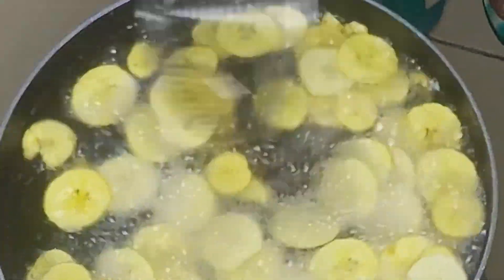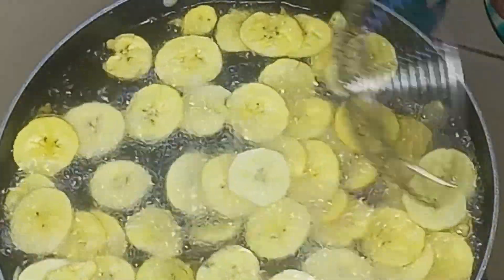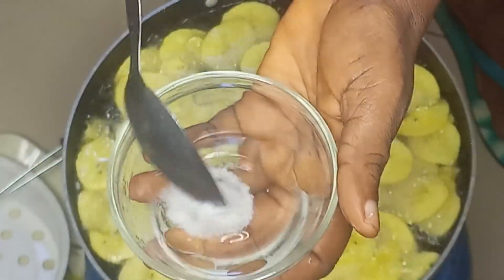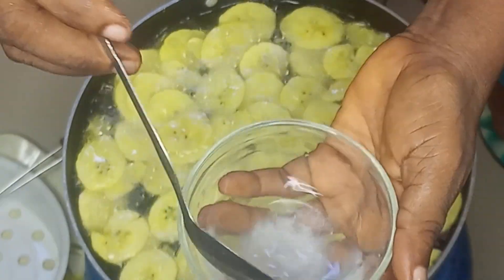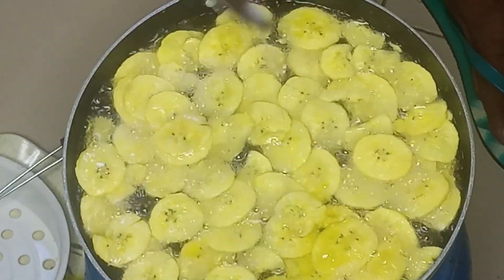I'll fry them until they become golden brown, frying on a medium heat. I'll dilute some salt in water and add it to the plantain chips when they are halfway fried — this will help to distribute the salt evenly. I'll add about two spoons to the frying plantain.